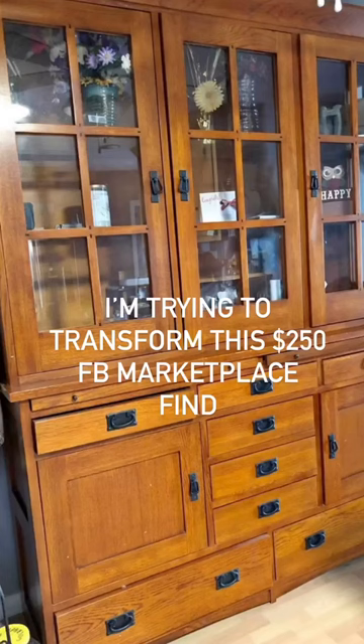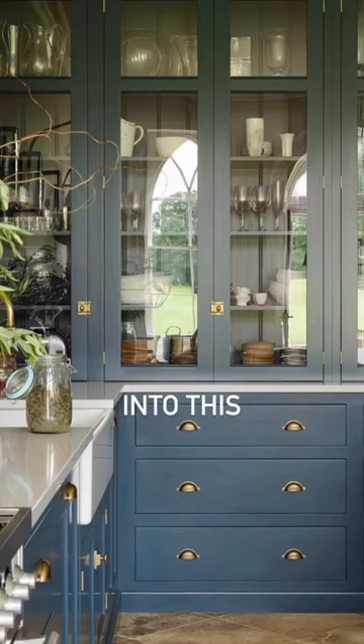I'm trying to transform this $250 Facebook Marketplace find into this. Here's where we left off — I got the top of the hutch primed and now I'm going to paint.